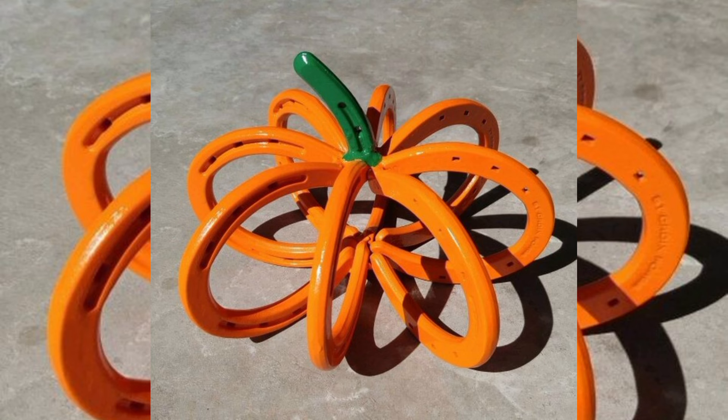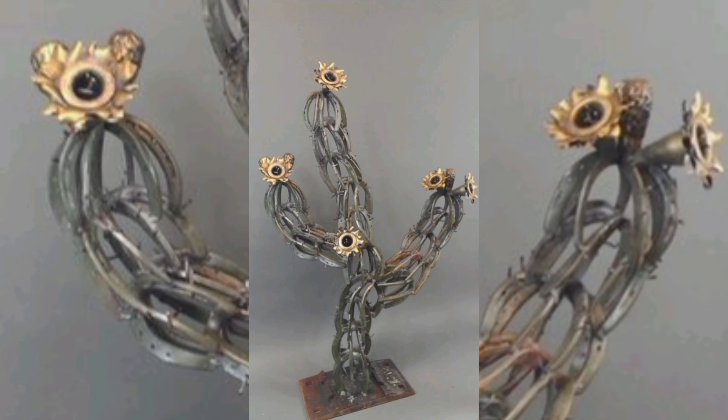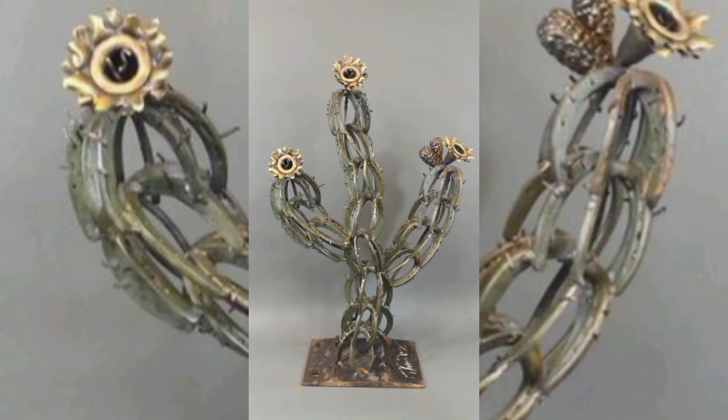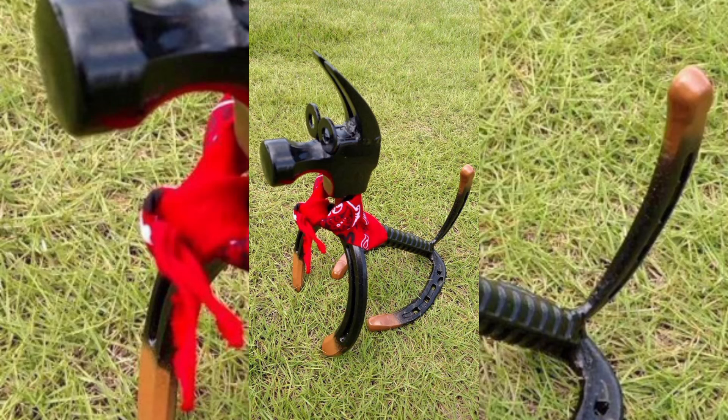We will explore a range of creative scrap metal welding ideas that are perfect for turning junk into jewels. Starting by identifying the right scrap metal to select, including tips on cleaning and preparing your materials. Next, we will guide you through the essential tools and techniques needed to weld scrap metal, with a focus on safety and efficiency — from designing unique sculptures to creating practical items like garden tools and stylish furniture.